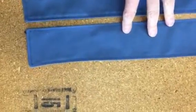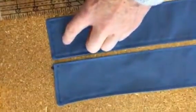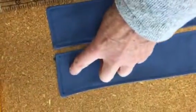So what we're going to do now is mark them for the Velcro, and the Velcro is going to go a half an inch from the edge. I'll go ahead and mark this, and then I'll be right back.